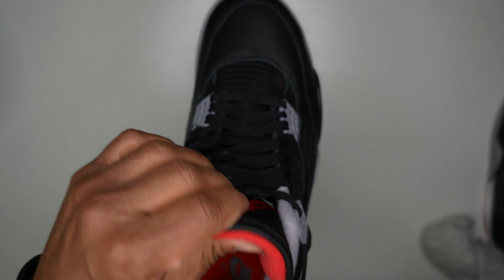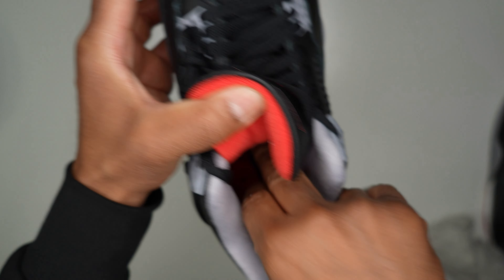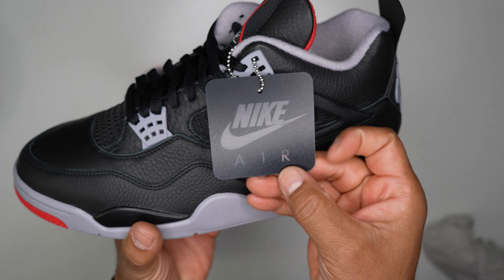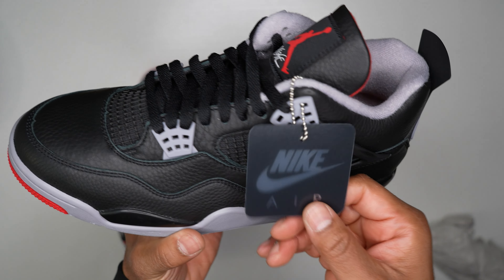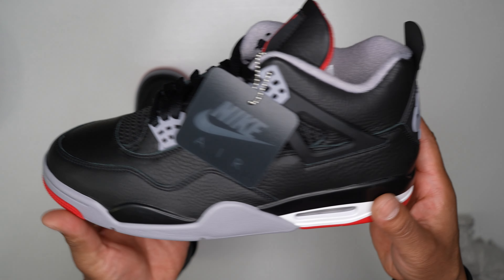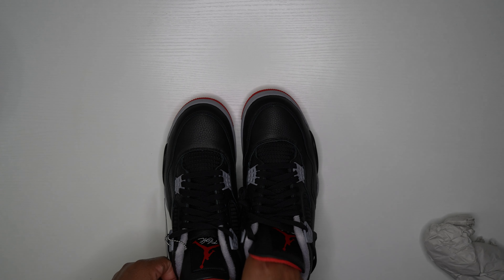This shoe is fire. Inside you get shoe paper but no shoe trees. You've got your Nike Air branding, sizing tag, and a black and red insole. The left shoe comes with a blacked-out hang tag — super dope. I never wore my hang tag back in the day and I won't now, but it's a nice-looking hang tag that complements the shoe very well.